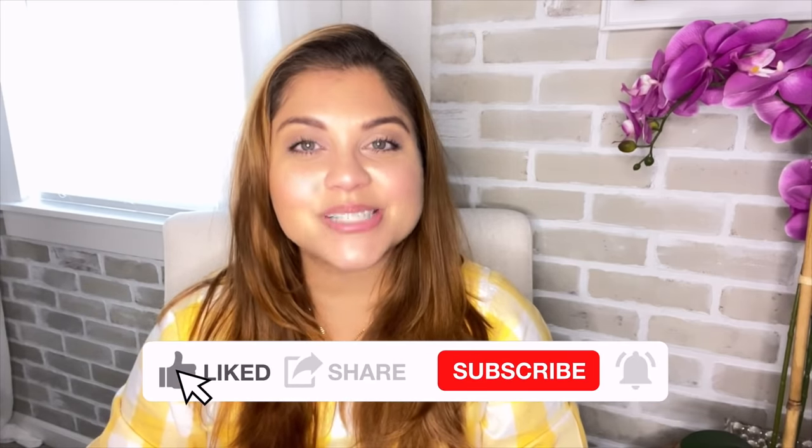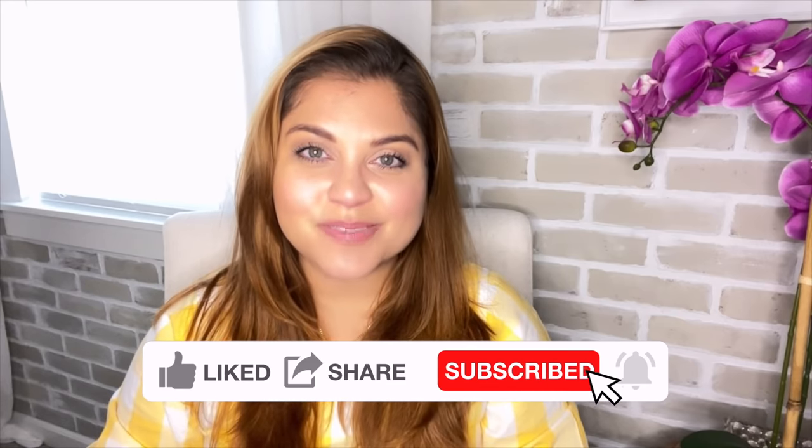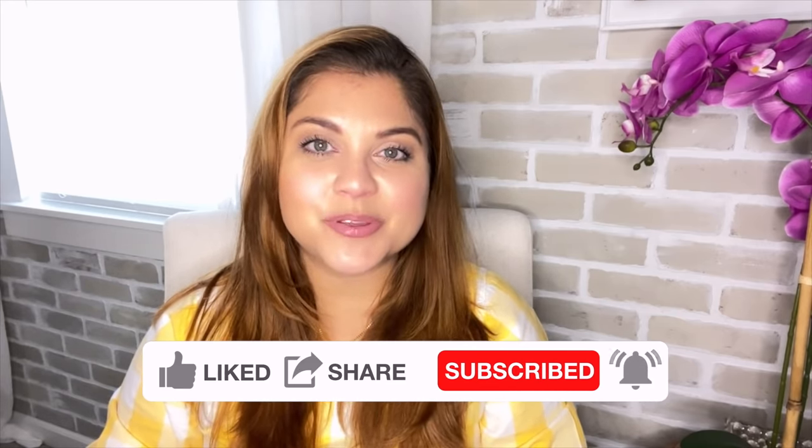Hey there, my name is Yami. I am your Latina next door. Welcome back to Mi Casa where I share high-end home decor and DIYs on a budget, as well as extreme before and after room transformations. If that's something you enjoy, please make sure to subscribe so that you too can become part of the familia.